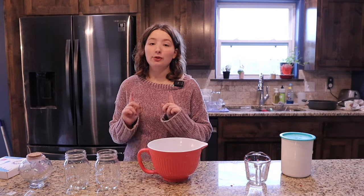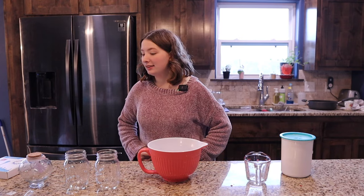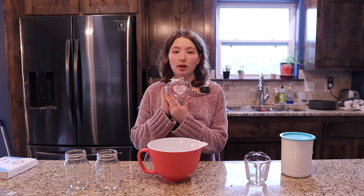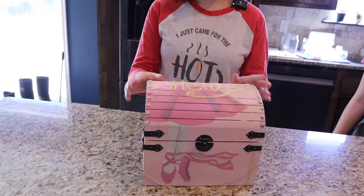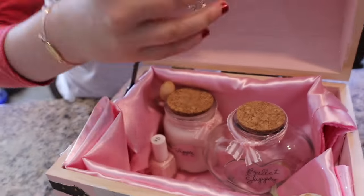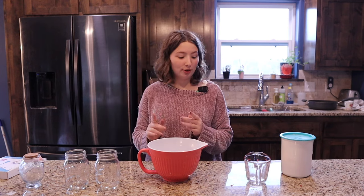Hey guys, welcome back! It is now day four of the 12 Days of Homemade Christmas Challenge. Today I'm going to be showing how to make bath salts. This is the other thing that I have for my little box that I made — if you saw our very first video, that's the only bit that I have. I don't have any more to add to that, but this is going to be super fun.